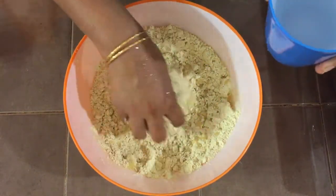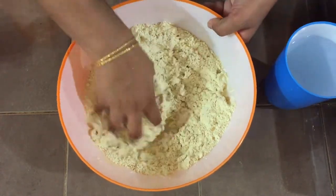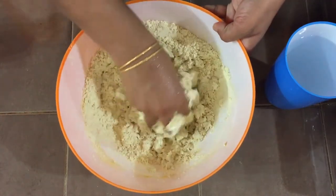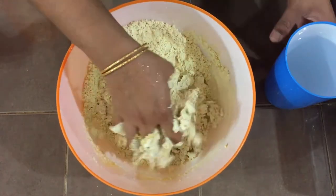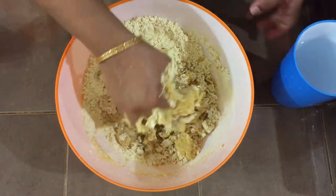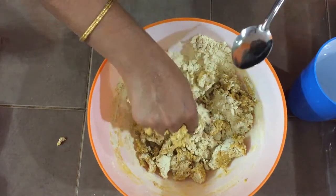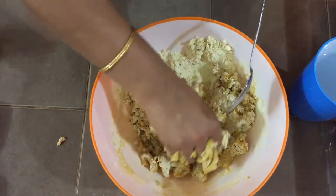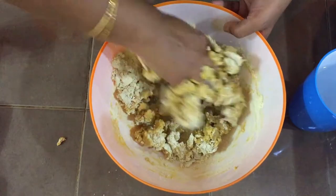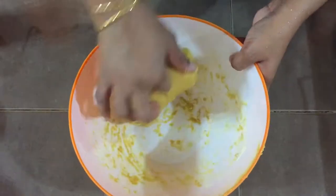You don't need to add hot or cold water — this is normal room temperature water. Mix well and make it into a nice dough. If you want, you can add some hot oil. I'm adding a little bit of oil, then add water little by little and make it into a dough.